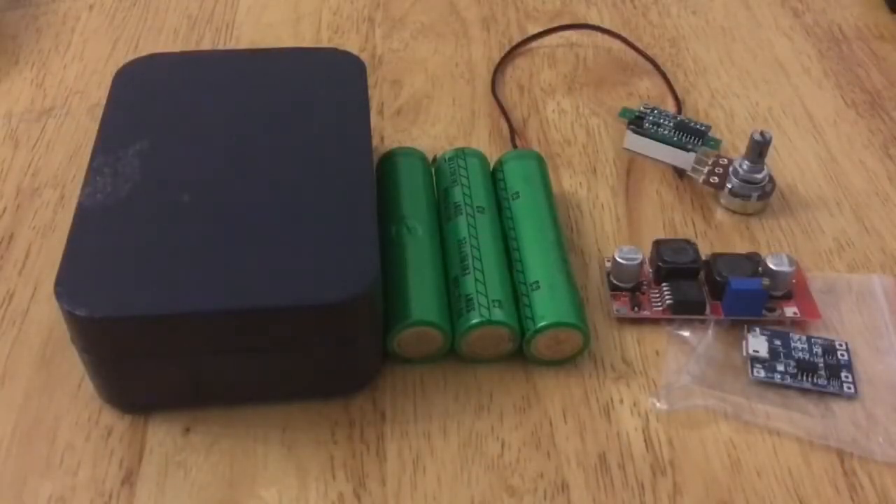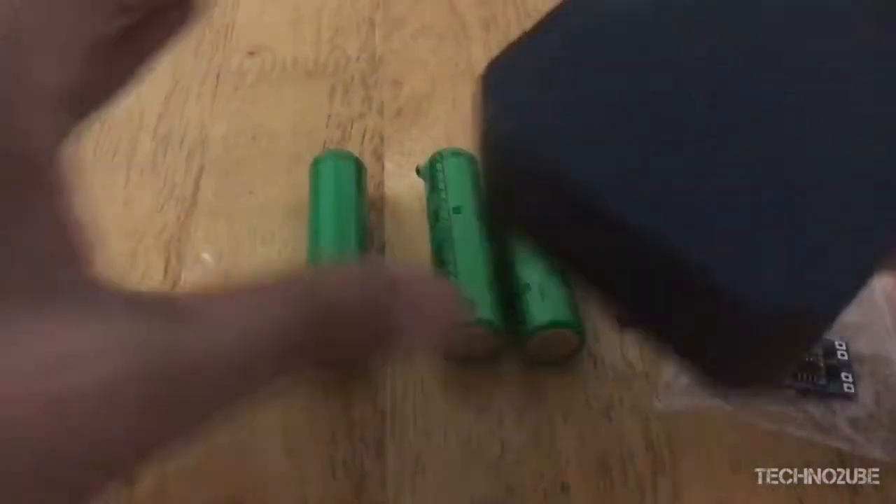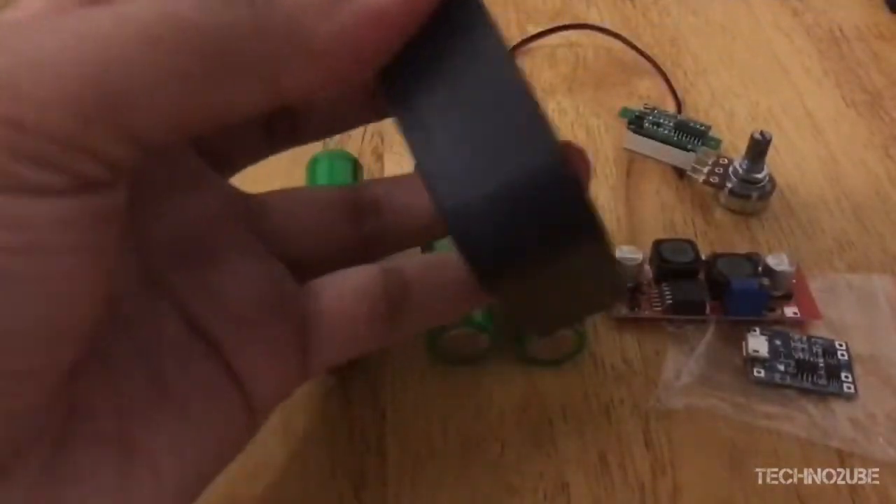Hello guys, today I'll be showing you how to build a portable adjustable power supply for under $5. For this project you'll need the following parts. I'll be using this empty jewelry box for my enclosure, but you could use whatever you like.